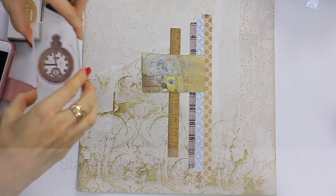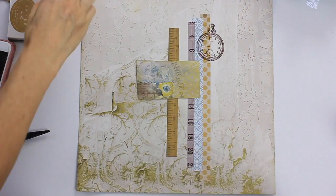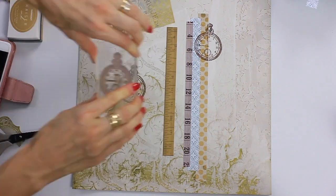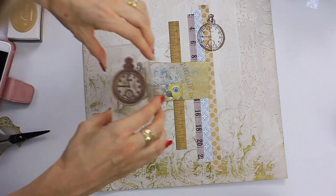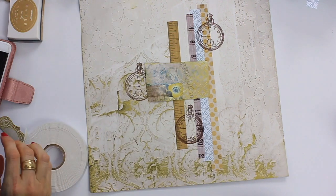The next step is to do a little bit of stamping. This stamp came in the kit. I'm stamping it with the Kayserkraft bark ink. I stamp it in three places on the layer but later on I actually come back in and add another stamp. You could stamp the clock as many times as you wanted.